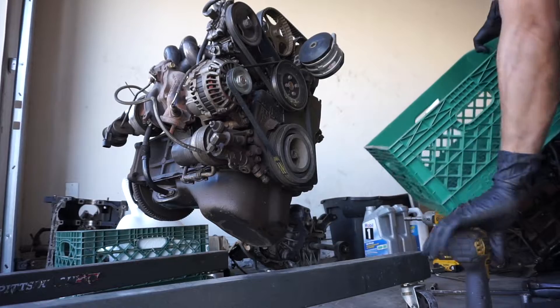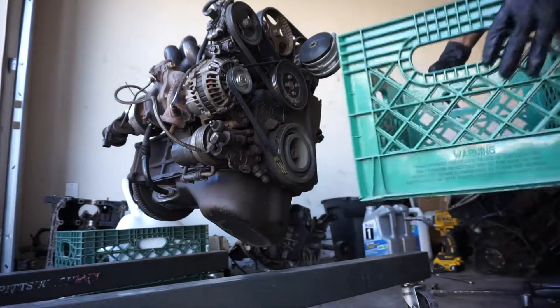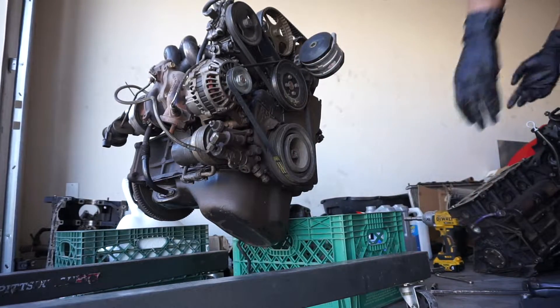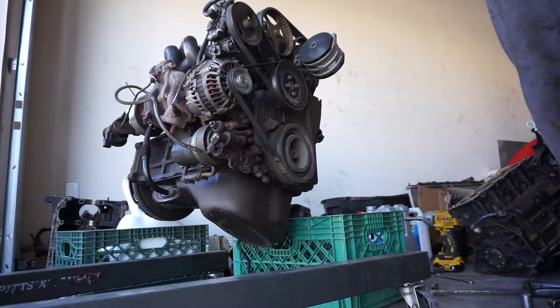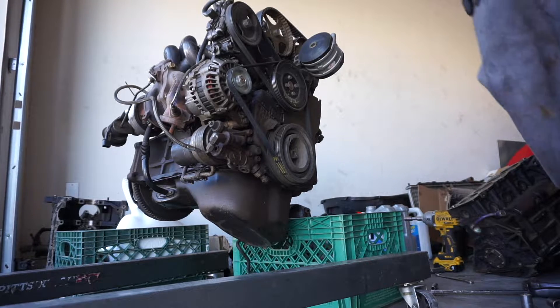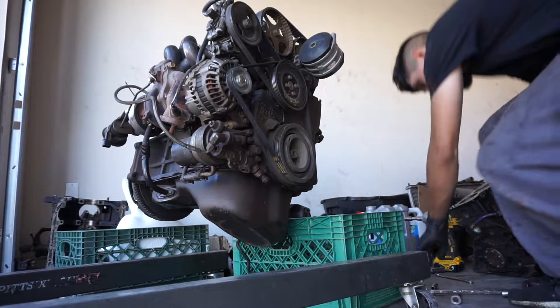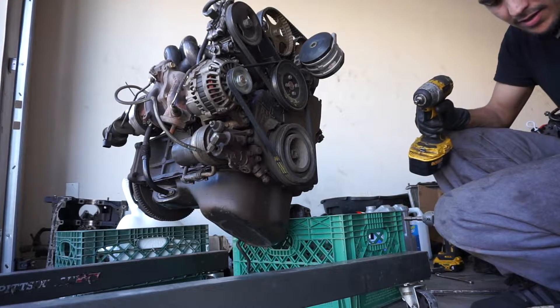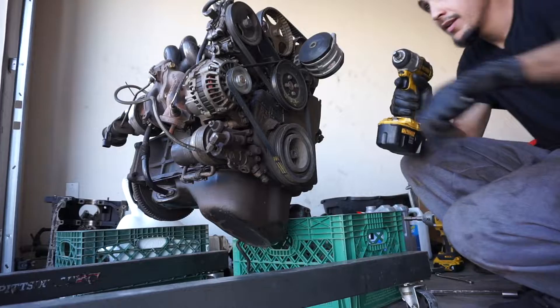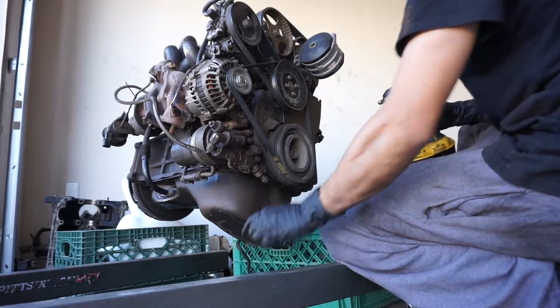I'm going to start taking a bunch of stuff off the motor. We're going to have to swap all this stuff out anyway, so let's get started. Pretty much everything here is a 10 or a 12 — let's get it.